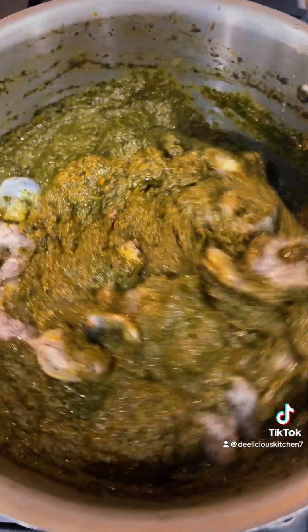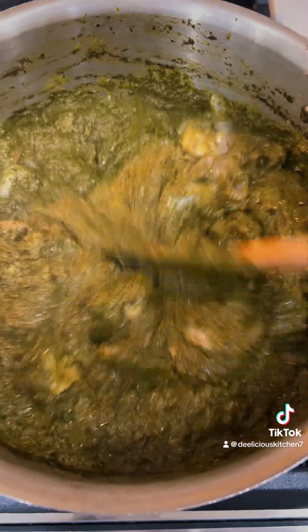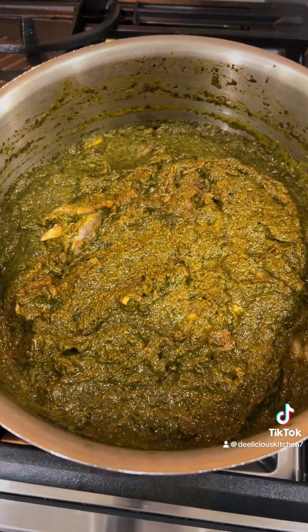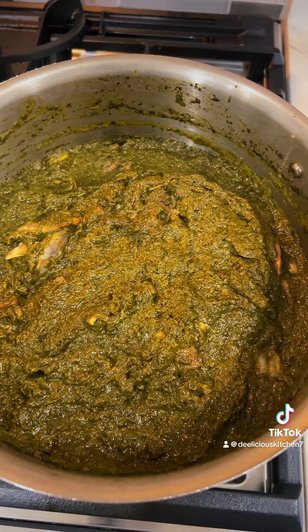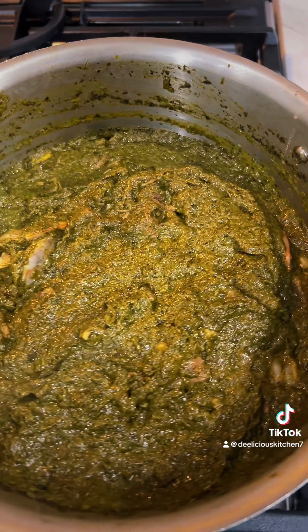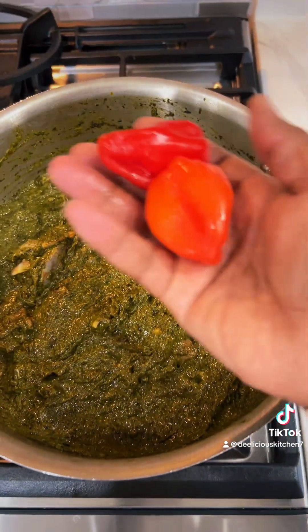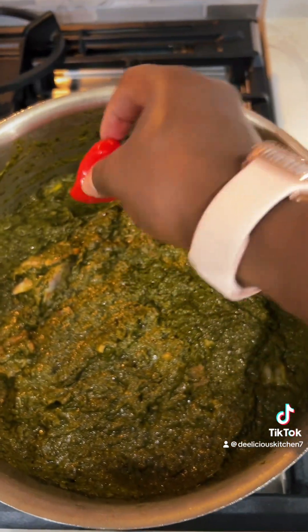Everyone in my house does not like spice, so this is going to be an everyone-friendly meal. My cassava leaf is almost ready. I know most people are used to seeing a lot of palm oil at the top there. I don't like to cook with a lot of palm oil, so it is looking the way it looks. And here I'm going to add my habanero peppers.